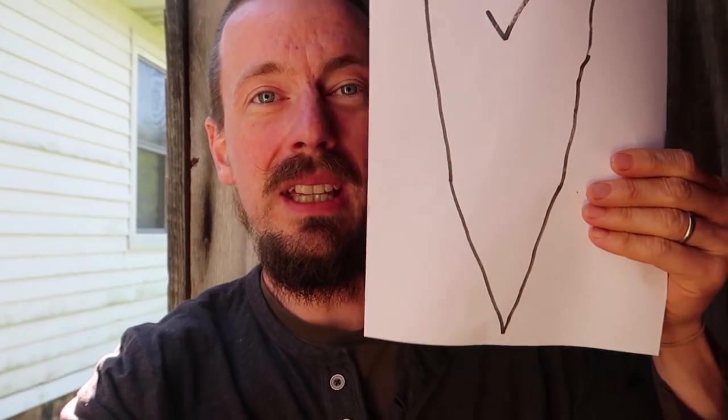Your blade should end up looking about like this — a very steep angle on the blade. I'm not gonna give you any numbers because if you just want a blade that cuts, you don't need to know the numbers. If you want a technical video on sharpening knives, go to WranglerStar's channel — he's got some great videos.